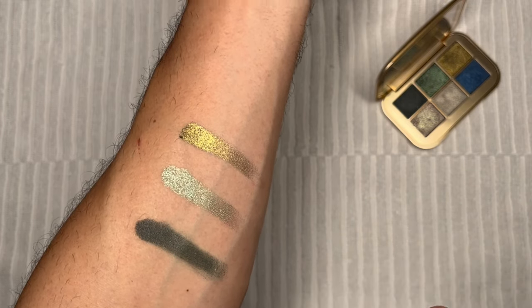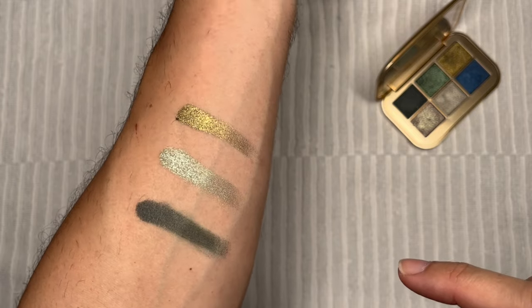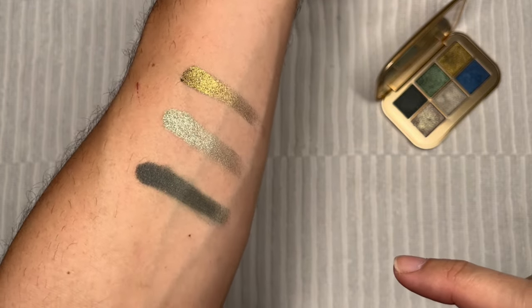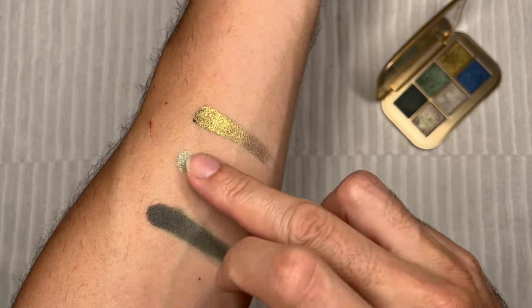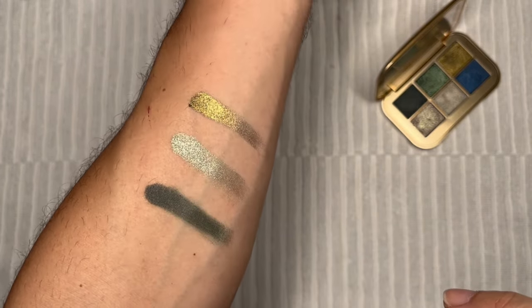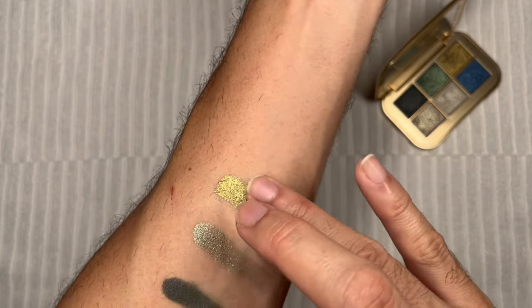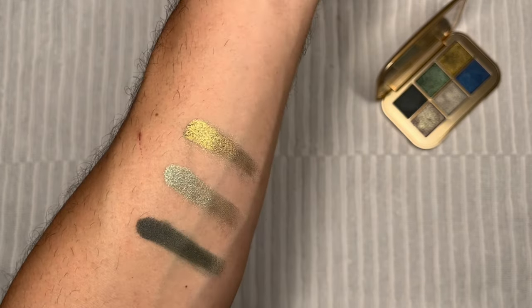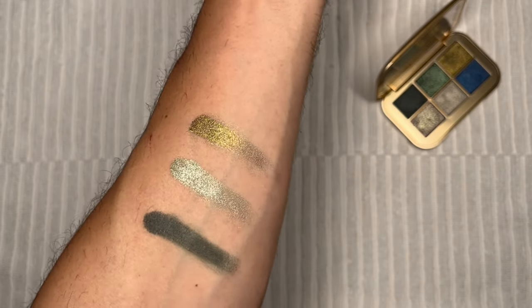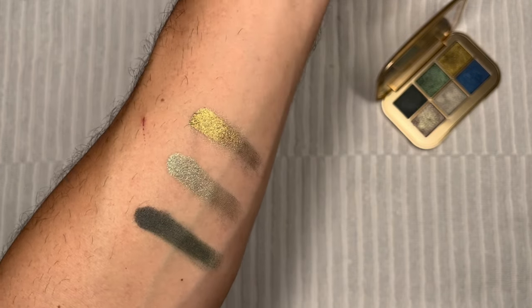The next is Grotto, and this has a very nice peacocky green kind of shade. It has some shimmer in it — or pearls, as she likes to call it — and it just reflects quite nicely off the pigments. Very pretty. And the last here is called Madrigal. It has a very nice sooty kind of a gold color, which actually looks quite beautiful. Amazing color range, amazing texture. I love it.